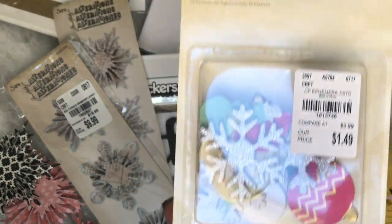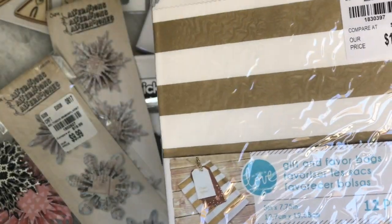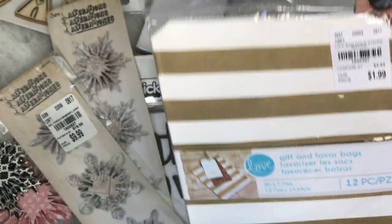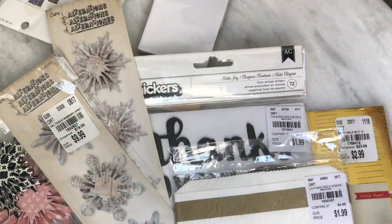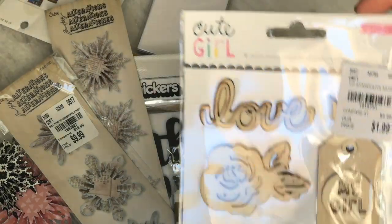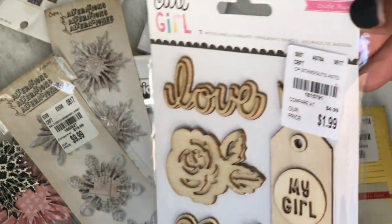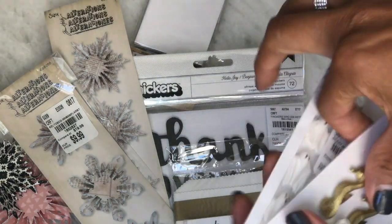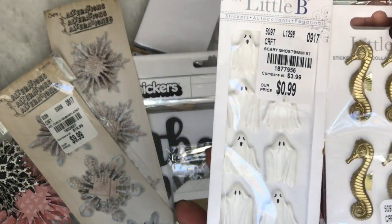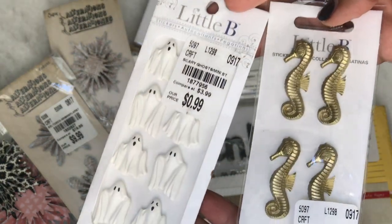Moving along, I found this embellishment box by crepe paper — that was $1.49. I also found this gold stripe party favor bag — it looks like that, really cute, gold and white. I thought these were really cute to decorate and give out. And then I found this cute girl embellishment set — the wooden embellishment pieces from that line, which was really pretty.